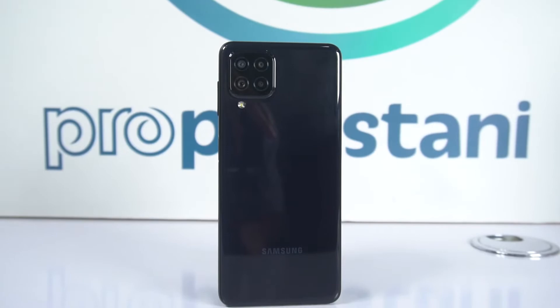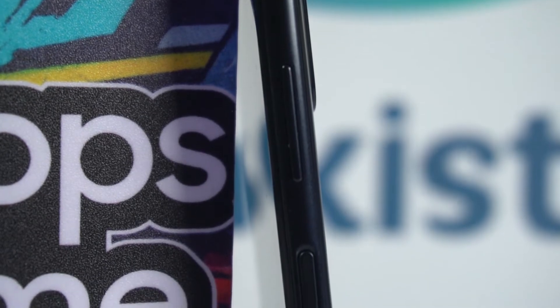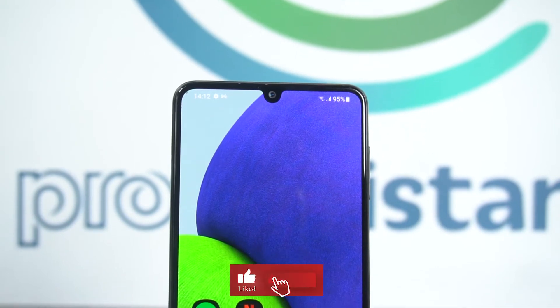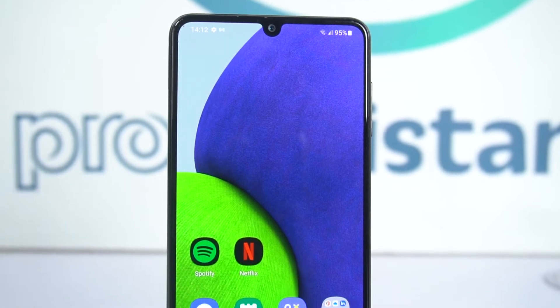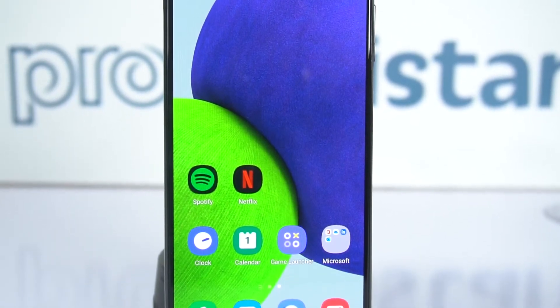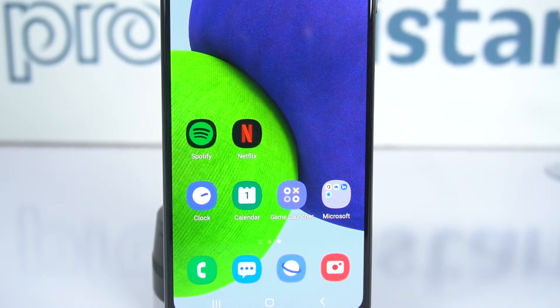If we talk about the size, we have a fingerprint scanner, power button, and volume buttons all on the same side. At the bottom, the Samsung Galaxy A22 has a 3.5mm headphone jack, a noise cancellation mic, Type-C connectivity, and a speaker grill. On the front we have a 6.4-inch screen with an Infinity-U display and very low bezels on the sides.